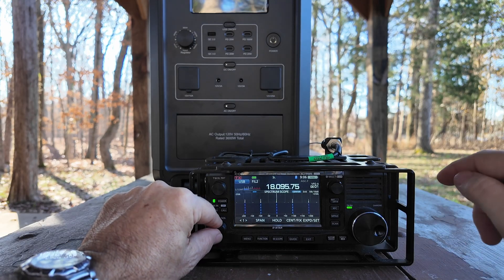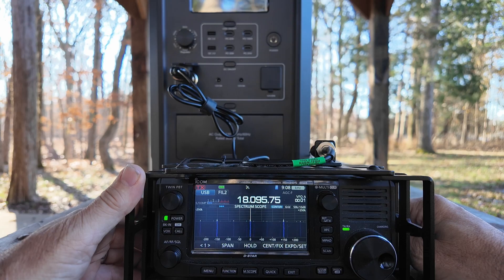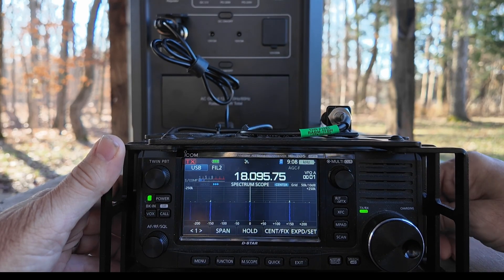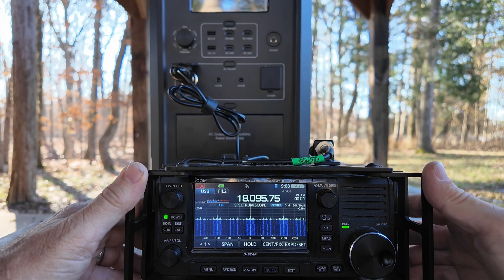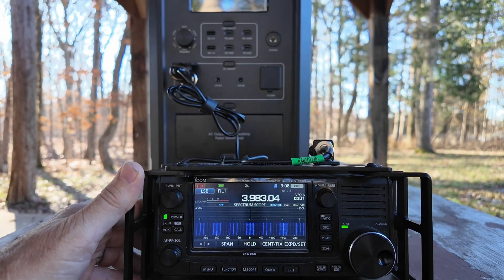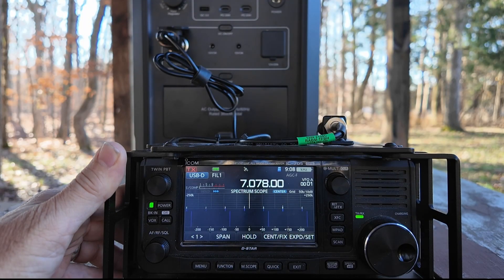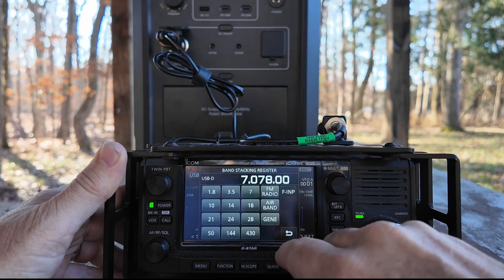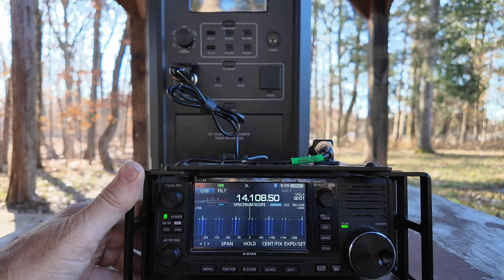Now I have the power station powered on the main circuitry only — the USB, the DC, and the AC are all powered off. Let's go ahead and connect this power cable from the 12-volt side to the radio, and you'll see that is introducing a tremendous amount of noise for us — S9 on the unit. Let's check a couple of other bands. On 80 meters, it's not terrible, we do have some lines coming down the waterfall, so there is some noise there. On 40 meters, we've got more. And I think that's enough to give us an idea that this is not going to be the best thing to connect your radio directly to and try to use the power station as your primary power supply during maybe field day weekend.